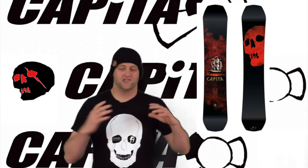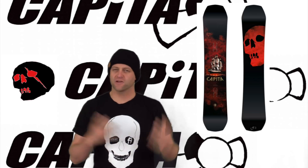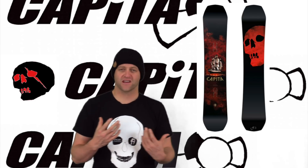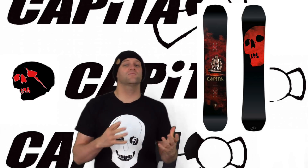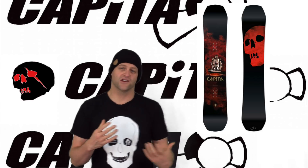Speed is the key when it comes to jibbing, buttering, or pressing with this board. It's just got one of those flex patterns that's going to make you work for it more. The carbon layup in this board is unique enough that you're going to notice how it drives the board, especially when you're pressing. It's not the most playful board out there, so you're going to be working a little bit more to get the job done.